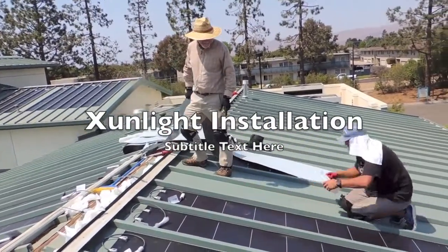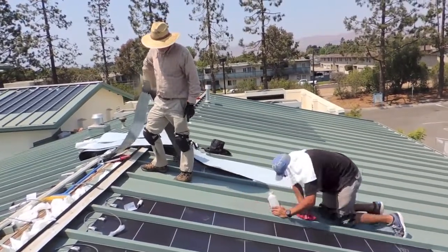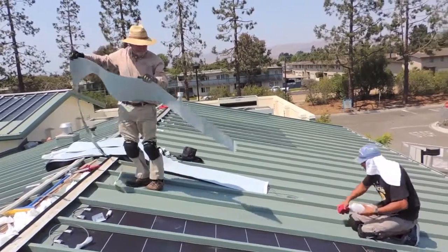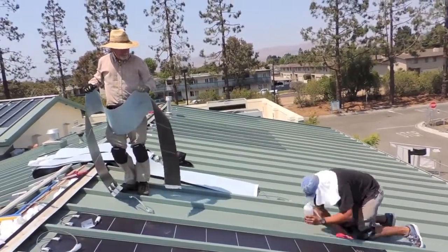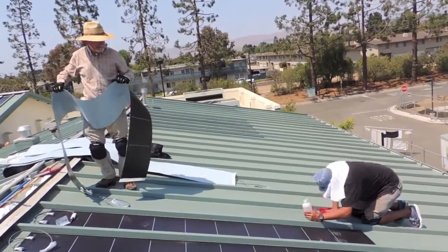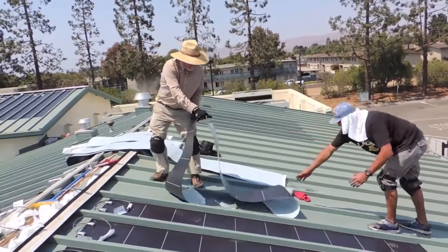Caesar is cleaning the area we're going to use with isopropyl alcohol. It's a degreaser, just to make sure that there's nothing on the metal roof that would stop the panel from adhering. As soon as he gets that done, I'm going to hand the panel into position.